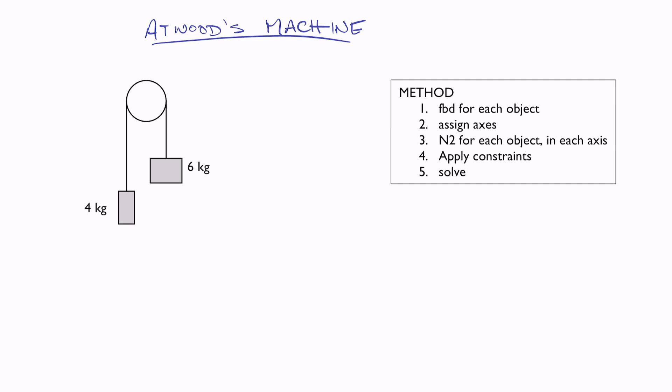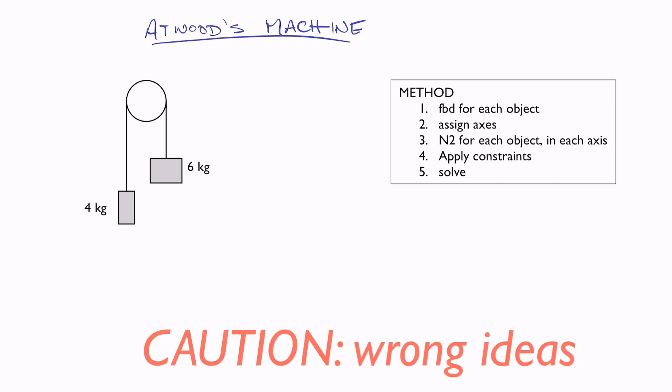Before we talk about how to work with this using physics, it's really important to do a quick misconception alert. It would be really tempting, based on our intuition, to think: the 6-kilogram thing is going down because it's heavy and the 4-kilogram thing is going up because it's lighter — and then to think, well, what is pulling up on the 4-kilogram thing? What must be pulling up on it would be the 6-kilogram thing. That's what's pulling up on the 4-kilogram thing.